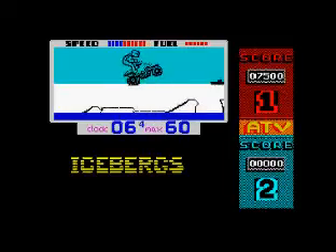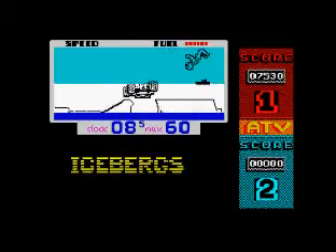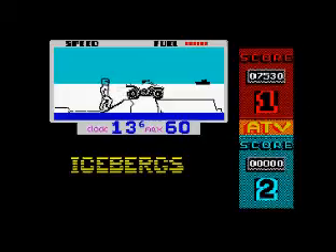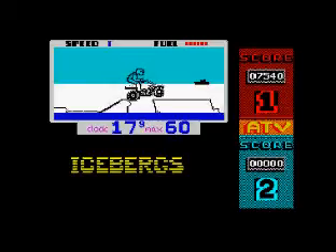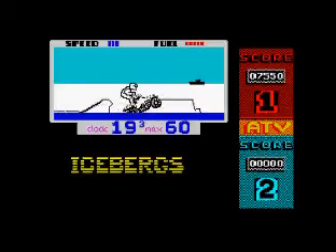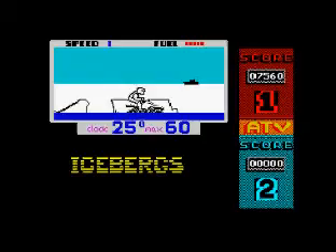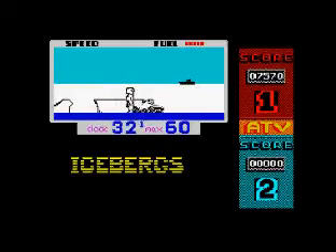You can tell where you are because they've got igloos and a ship in the background. I messed that up big time — there's no real other way I could have done it worse. My ATV vehicle is going to fall down that hole, and once I fall down there, there's no real way of escaping. You can turn left and right if you make a mistake, but there's no point — I'm stuck right in the middle of that big iceberg thing.